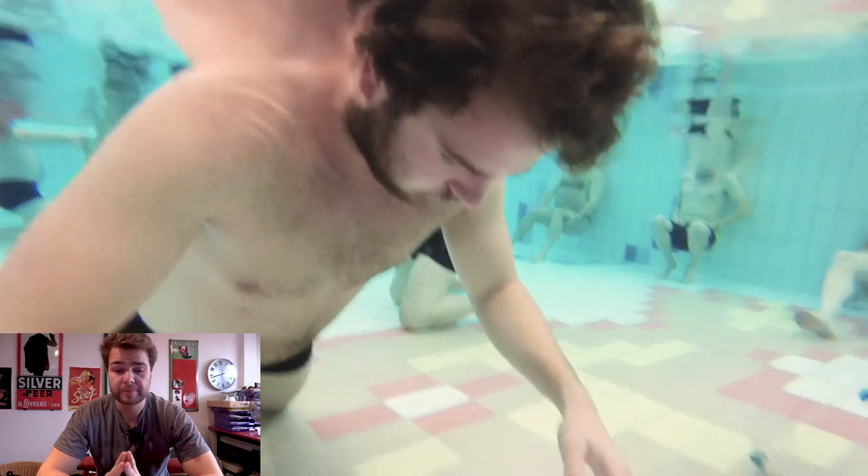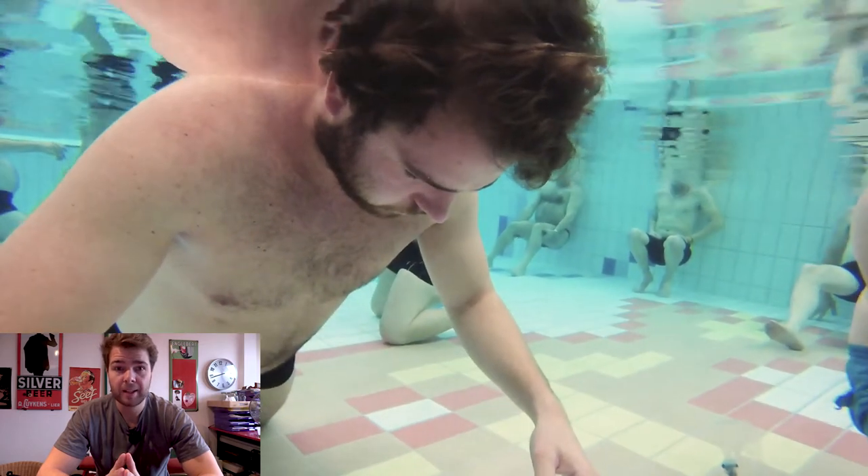The fourth step: relax. You can see me floating around now — this is the most comfortable position for me, stomach down, floating around, eyes shut. Try not to move because you waste oxygen.